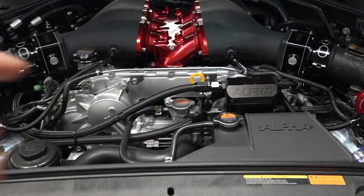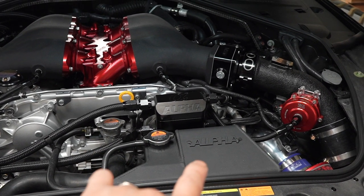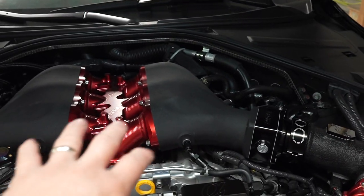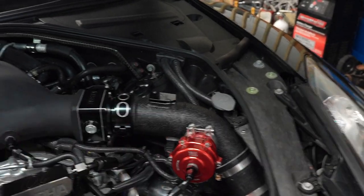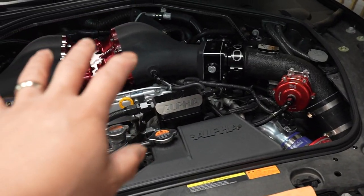I've had it for a couple years now and the wrinkle black on the reservoir kind of turned almost gray. It's not noticeable by itself, but when you have other components that are powder coated next to it, you can see the color difference more pronounced. Let me show you. As you can see, the coolant reservoir is actually a lot more gray now. It wasn't as noticeable until I had the intake manifold and the air cooler piping next to it.